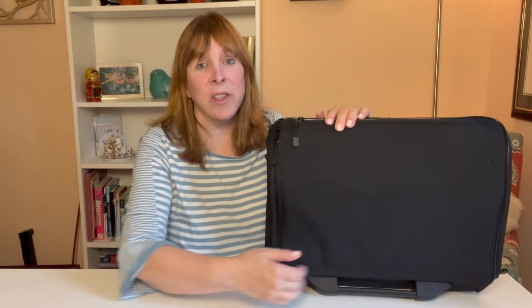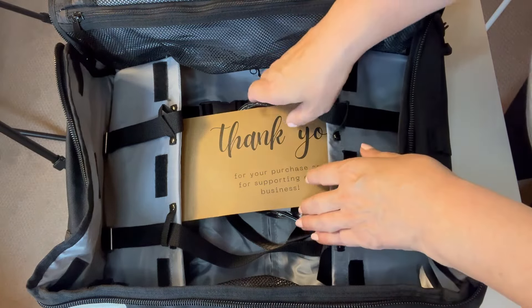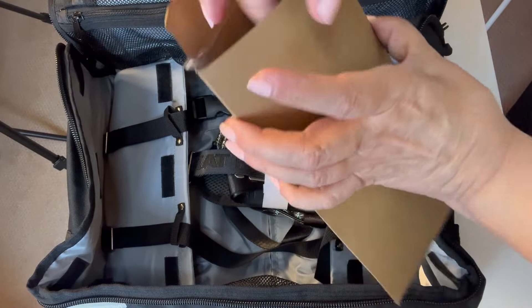Before I go any further and show you all the features of the bag, let me put the bag together. When you first open the bag, it comes with a thank you card that on the inside has two luggage tags, which is a nice little extra.